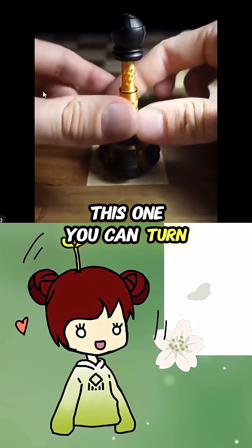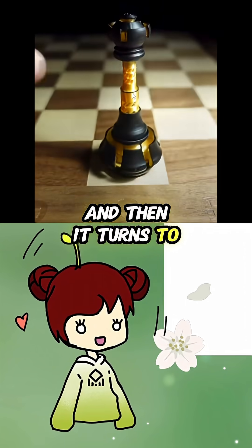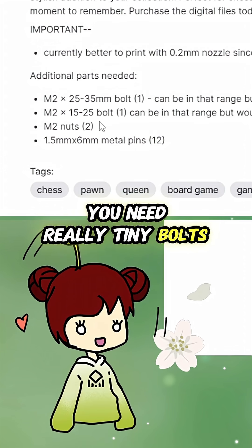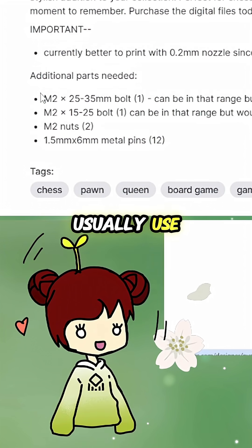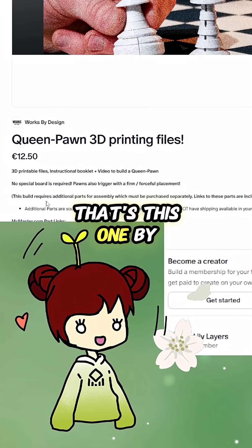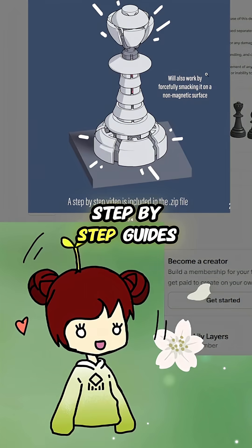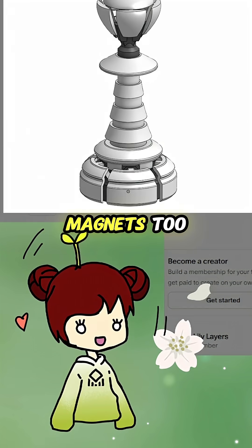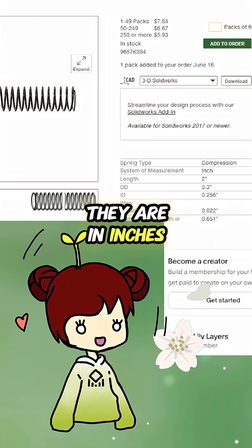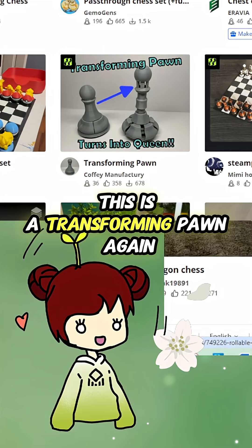This one you can turn and then it turns into a queen — you make a millionaire for this one. You need really tiny bolts, and the shop that I usually use doesn't have bolts that are this tiny. This one works by design, step-by-step guides, and it also works with magnets. The parts that I need are in inches. This is a transforming pawn.